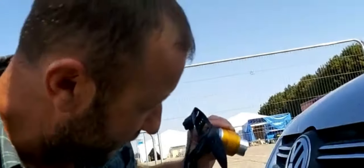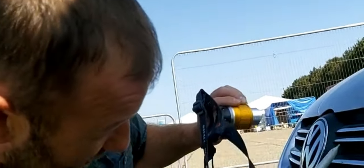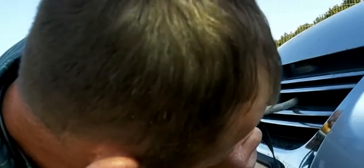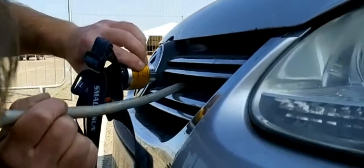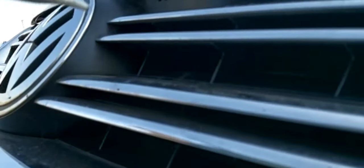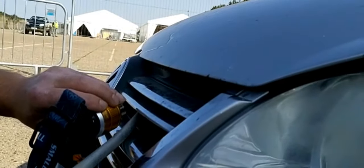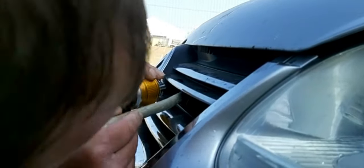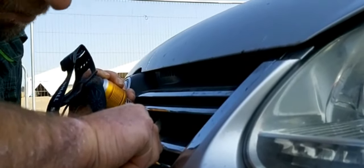Whoever speaks English — how to open the bonnet on a Golf Mk5 when your bonnet cable is broken, without altering the car at all. You see you have a little vent here, a little hole. Just get your tool — you're gonna see where the cable would go — you're gonna have to push right in the cable holder.